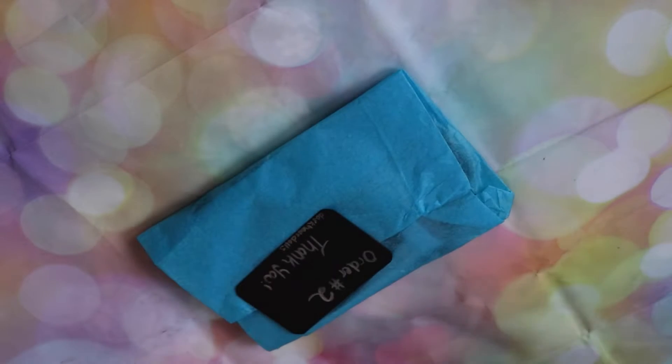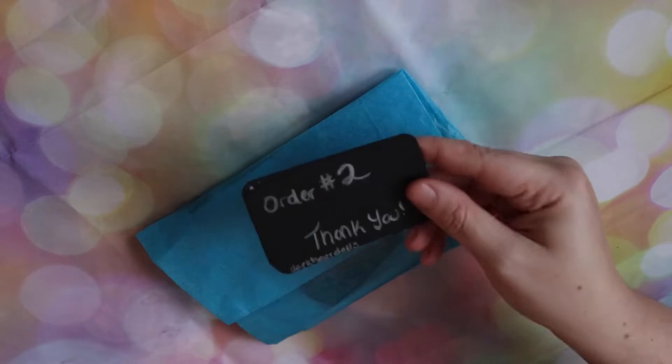The owner of the shop launched on January 2nd or 3rd, I believe. And I ordered — I think that's order number two. Here we go. Look at that, order number two.